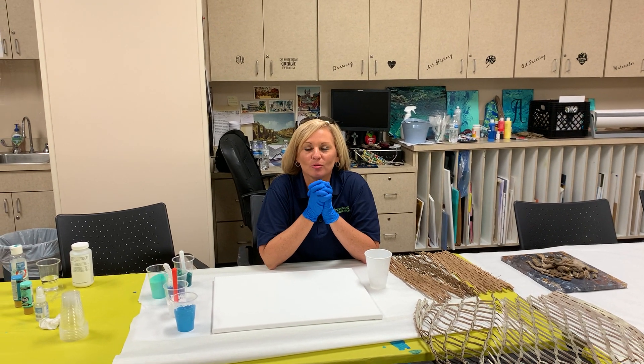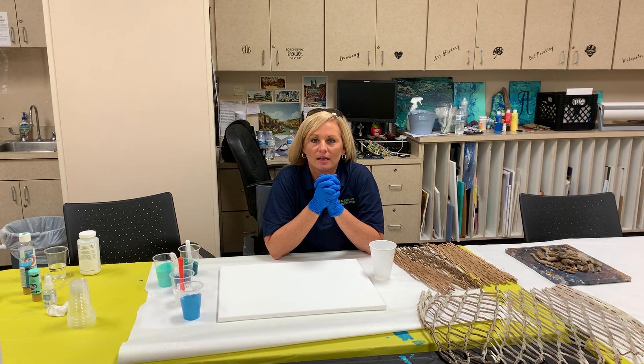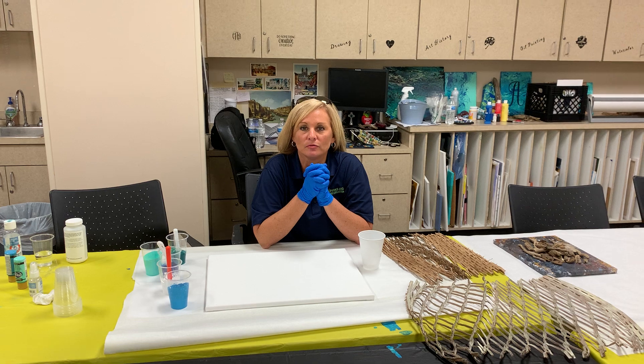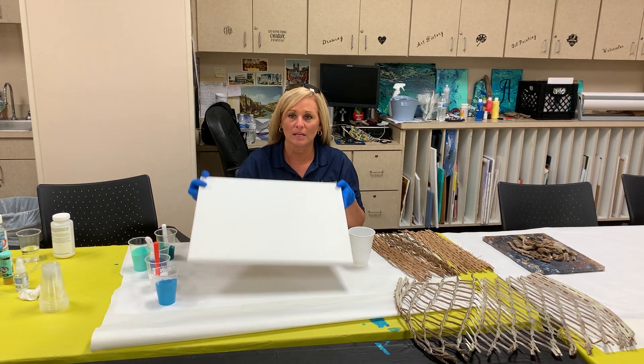Hi, welcome to Crafting with Caramel. This week we are going to do a mixed media work, and I thought it would be really cool, honoring the great outdoors being the month of June, to do a driftwood crab on a canvas.